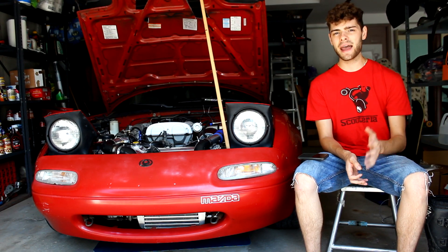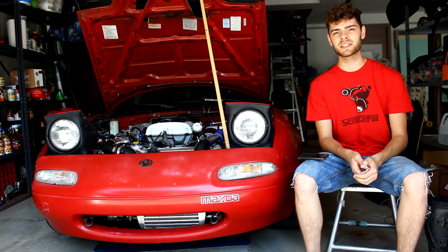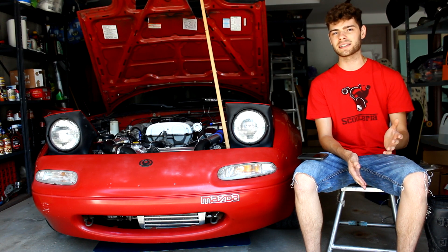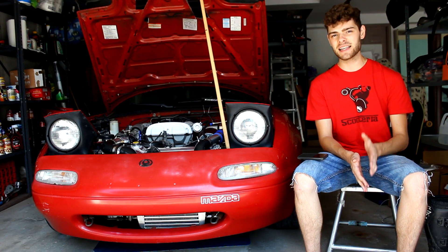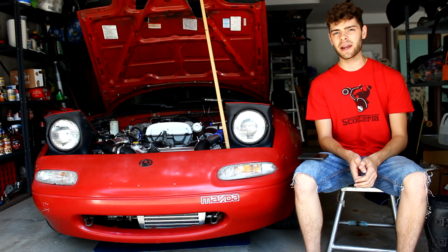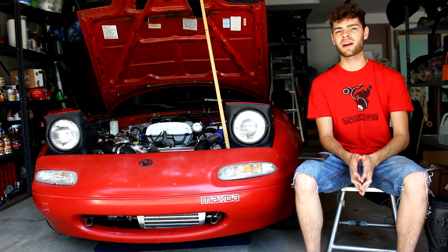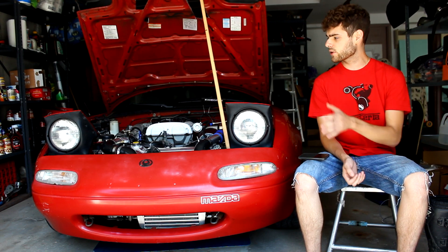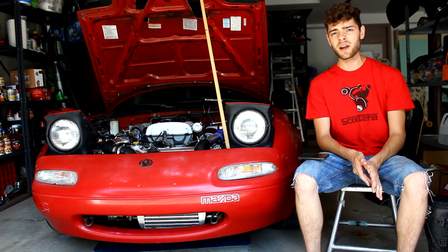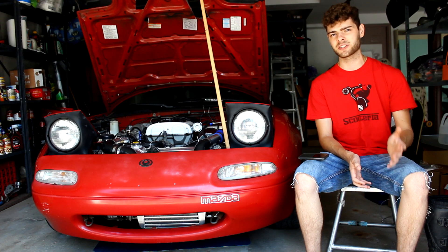Before we get too far in, keep in mind that I am not responsible for the changes that you make to your car's tuning, and if you damage your car based on some things I talk about in this video, it's on you. So just know that before you start making changes to your car. With that said, this is a pretty tried and true method that I've used, lots of other people have used, and if you follow this video and put your own brain to work a little bit with your own car, you'll be able to have a car that is safe, reliable, and something you could tune on your own.